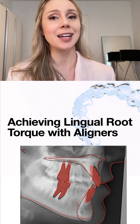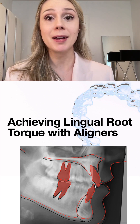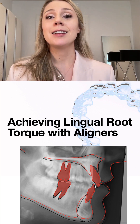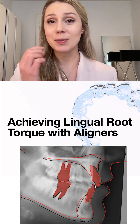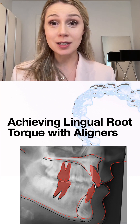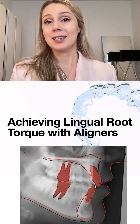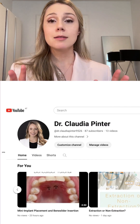What I use now is Spark aligners — I'm sure it works with other aligners as well, so please give me feedback. But what I would get when I planned lingual root torque in incisors was that the aligners would stop fitting: little spaces would form between the incisal edge and the aligner, patients would have difficulty speaking, and we needed to do a refinement scan right in the middle of treatment because continuation was not possible.